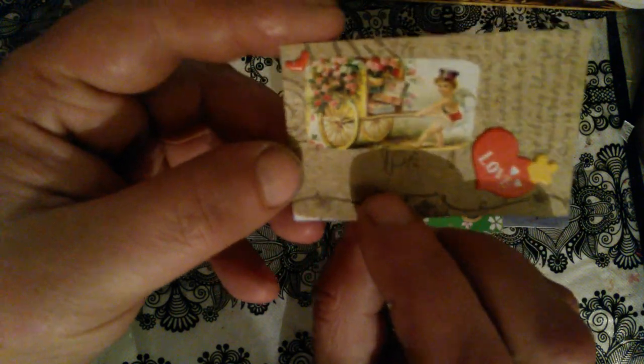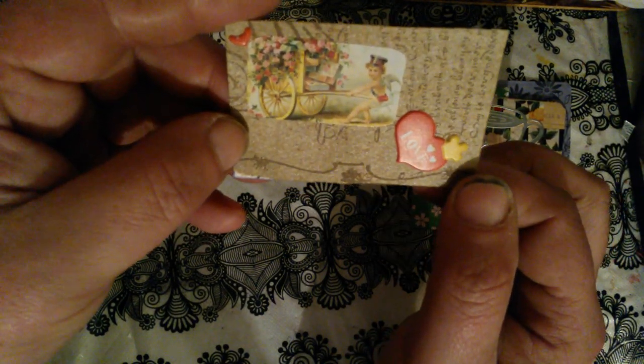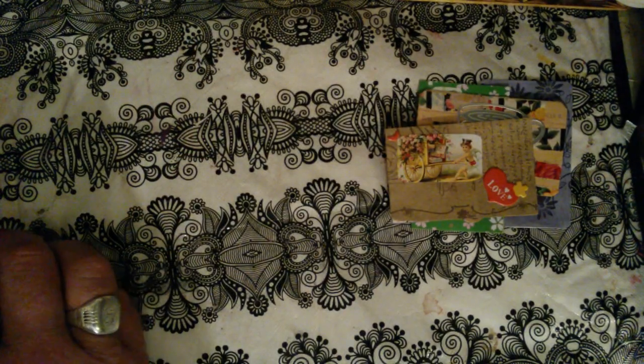There's another sticker here too, so this one looks like a Victorian postcard. You will see — just because this is a Valentine sticker. And another two stickers: a small heart here and this heart with the word 'love.'